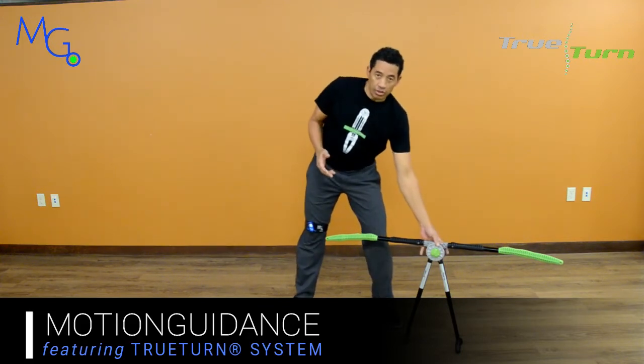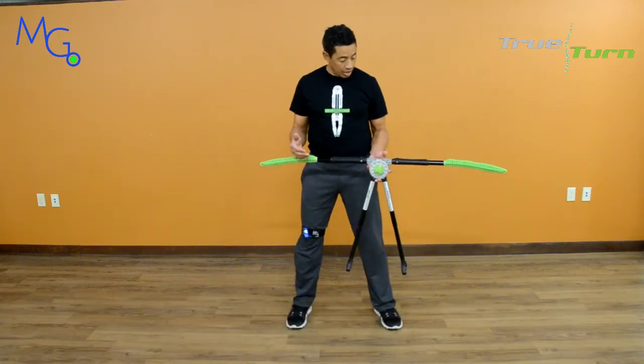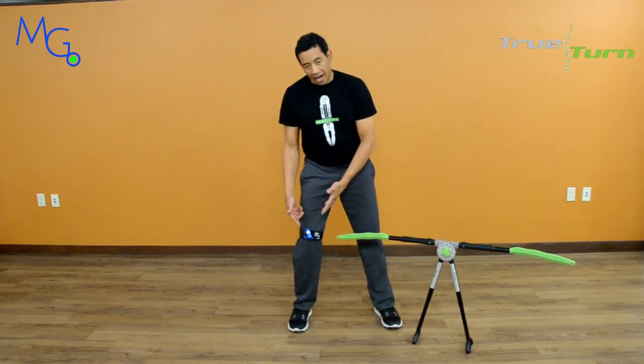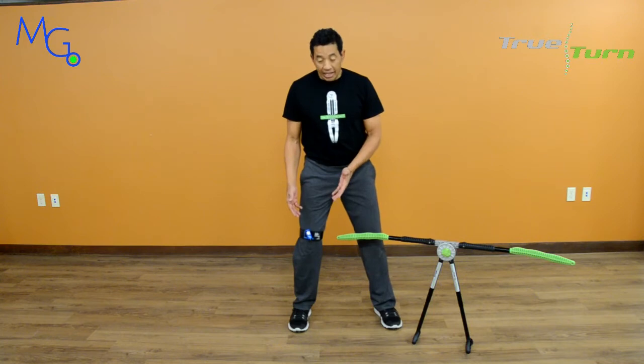We have a True Tarder here, which is Rol's first thoracic spine isolation device. It's basically a space-age stick that stretches your back in incredible ways. In addition to that, we have the Motion Guidance Laser.